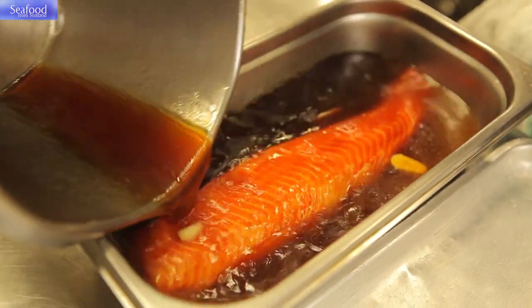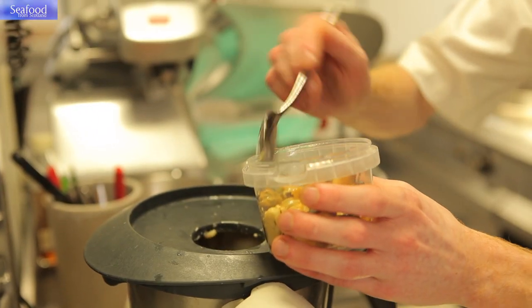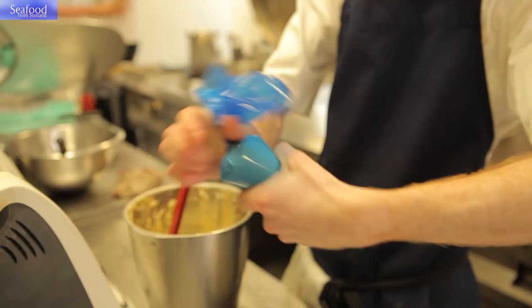It's then going to be dried and placed in the rational oven at 50 degrees for 20 minutes. Now we're going to make a smoked mussel cream, which is just an emulsion — like a mayonnaise made with smoked mussels.